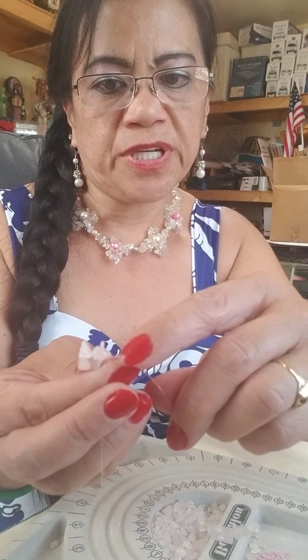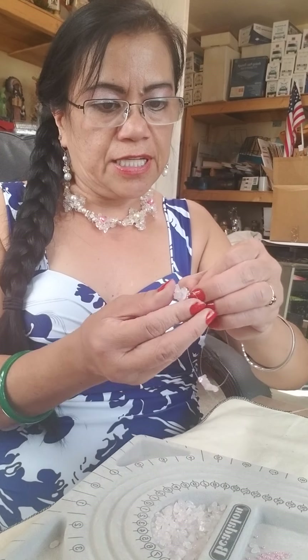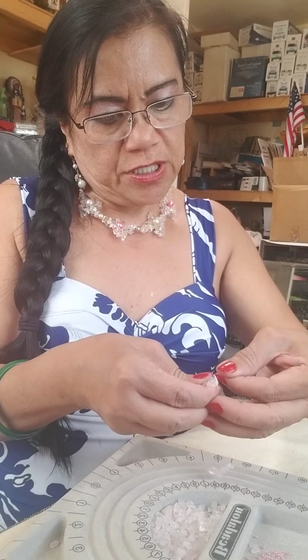I'm going to continue this tutoring in part one, part two, part three if I cannot finish it all. Now you count again — one, two — you skip two seed beads every time. Then insert the fish line into the third seed bead to make the next petal.